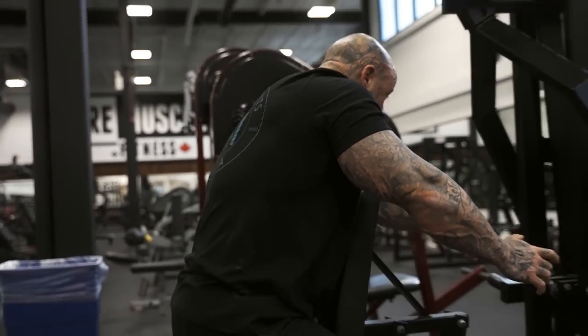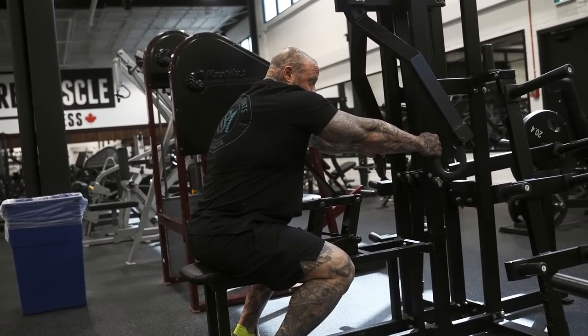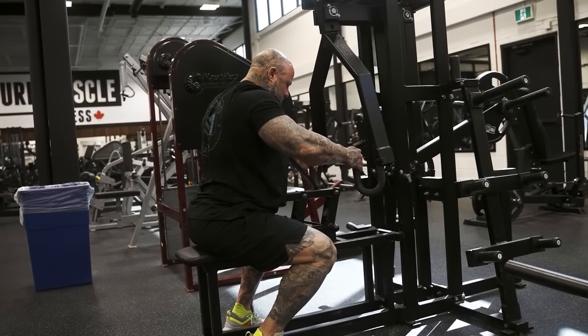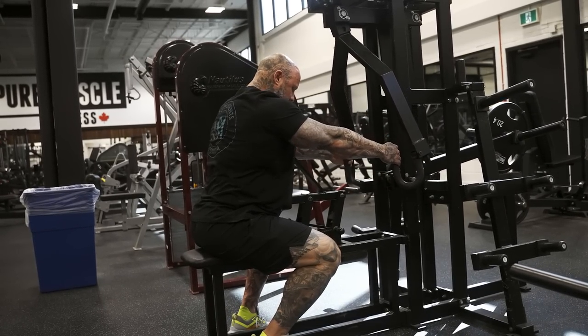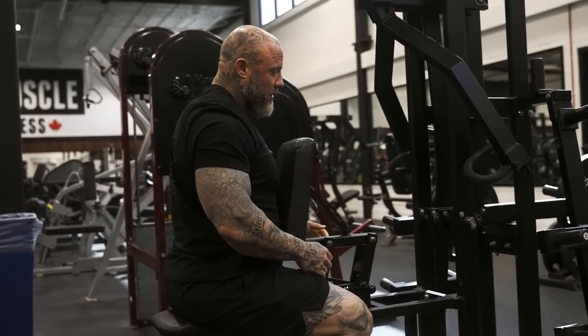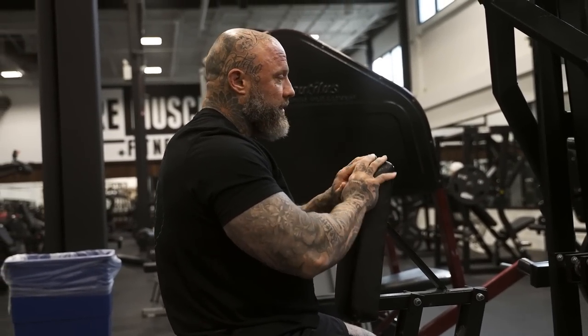I'm engaging on the body part I want to hit with purpose. If I intentionally wanted to hit upper back - if the handle were different - I'd have my elbows up, sit in tension, set my shoulders back, and rock and pull upper, still keeping a lot of weight on this pad.